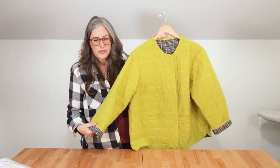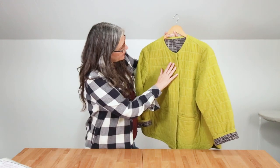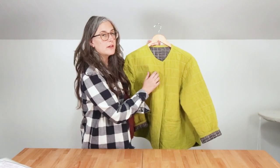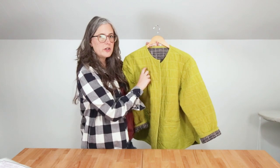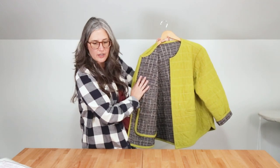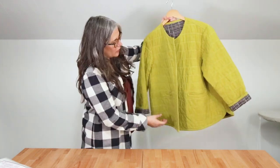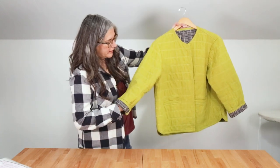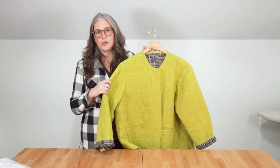For this green version, we used an Essex yarn-dyed linen-cotton blend from Robert Kaufman in the color Pickle. I like the way it crinkles up really prettily when you wash it. It's a little bit thicker than quilting cotton with a slightly more substantial yarn in the weave, and it has a nice sheen. For the inside, we used a quilting cotton by Carolyn Friedlander, a 100% cotton Robert Kaufman fabric. We used the same Quilter's Dream 100% cotton Select weight batting — it's a really nice lightweight option. You could wear this underneath another jacket if you need something a little warmer, or it works nicely on its own.